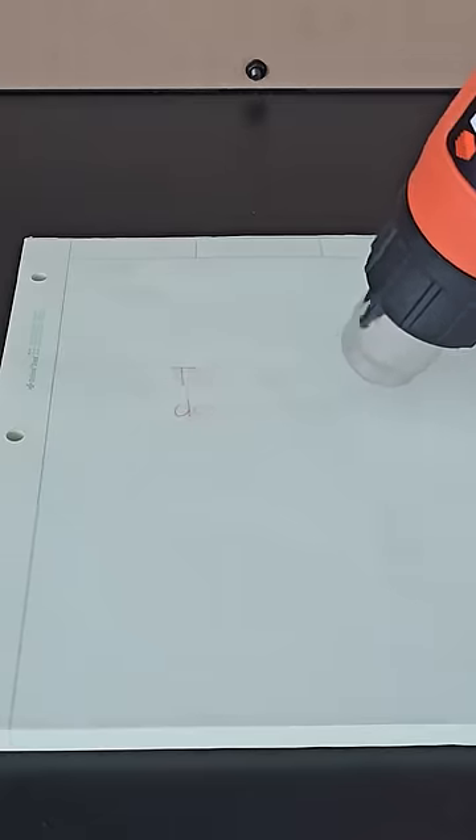First up, you hopefully remember from last round that the erasable pen can be erased with a heat gun, but if you take a block of dry ice and place it on the erased ink for a few moments, the ink will return.